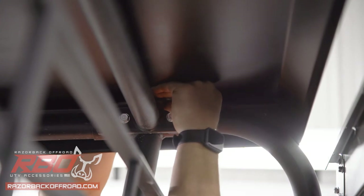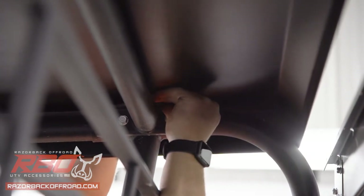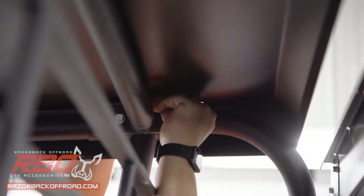On this roof, because we have the front windshield, we won't need to put any spacers in the front. Now that we've got our four mounting bolts in place, I'm going to go back around and make sure they're all tightened down.